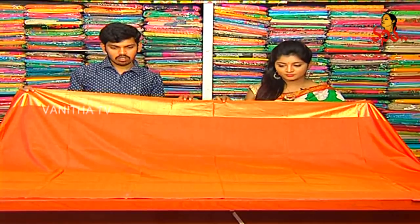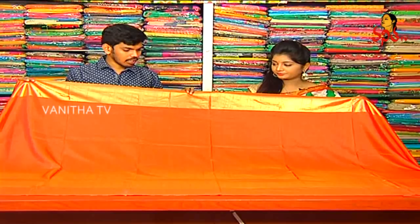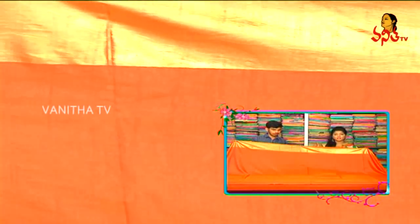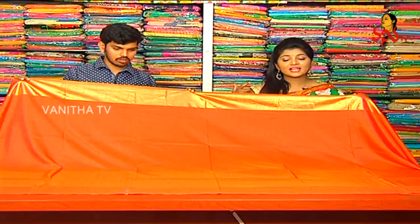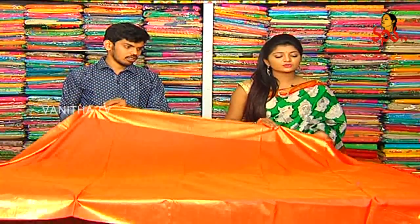We have a jute fabric with a gold color, orange color, orange and red color mix, plain color, light weight, designer-based style, and bold variety. We also have different colors, double blouses, self-blouses, and contrast blouses.